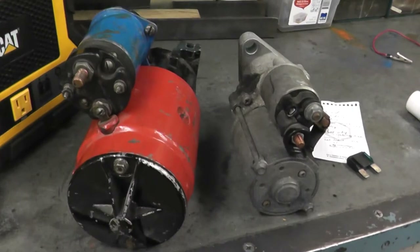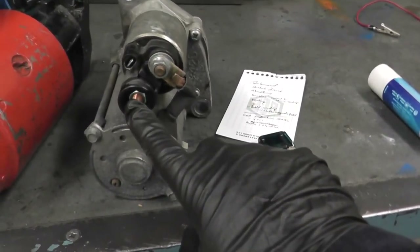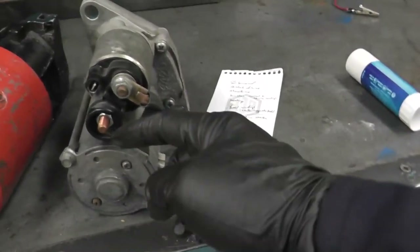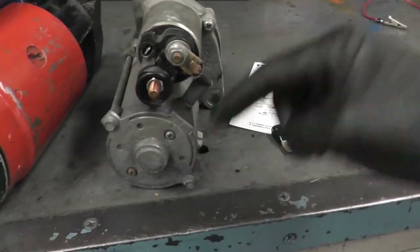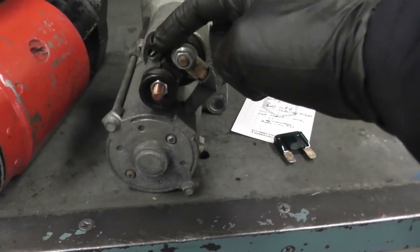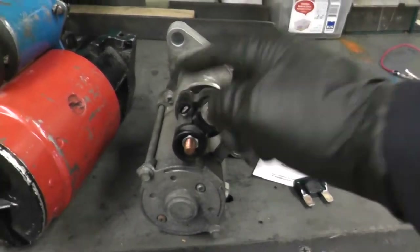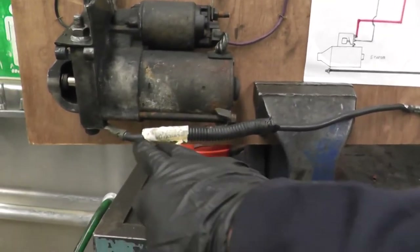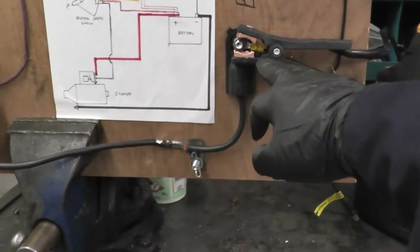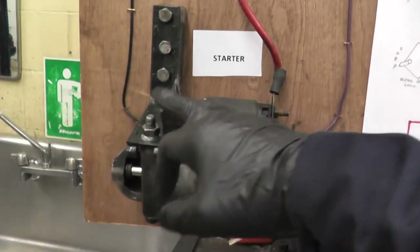I've got a couple other starters here. On this starter — this is from a Toyota I believe — this is where the main power will come from the battery, straight from the battery. The second wire is right here, which will be a thinner wire — that comes from the neutral safety switch. The other wire, that main wire that comes to the starter, is the ground wire.